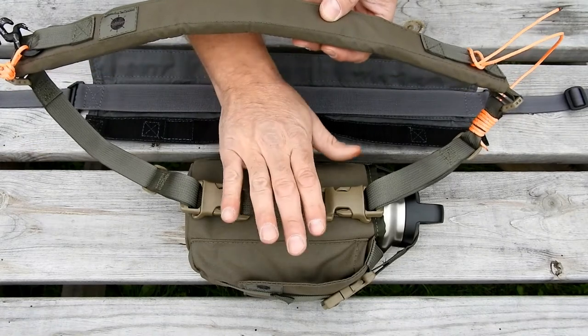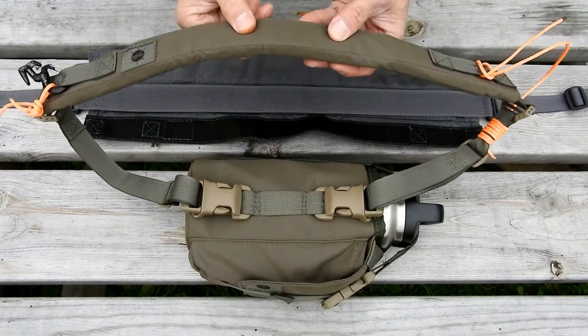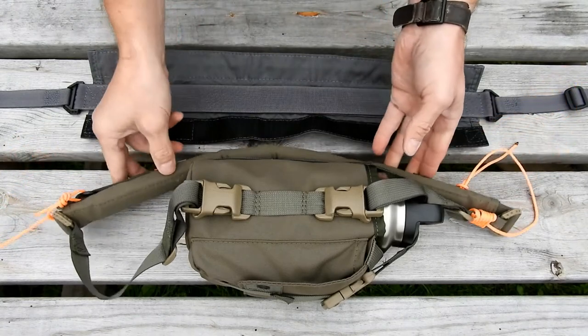What that means is, no matter which hip the Mother or Scout is on, as long as my shoulder strap is over my opposite shoulder, I'll have the nice smooth edge up against my neck and the rough other edge on the outside.